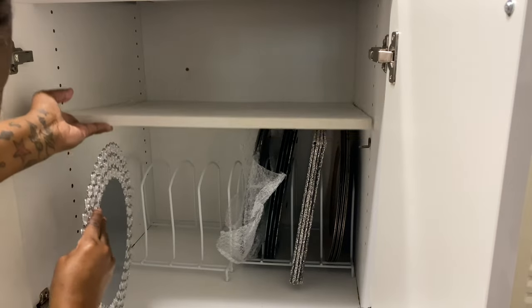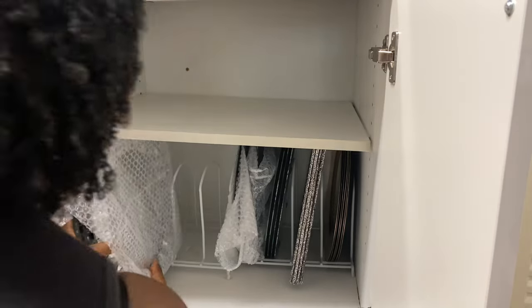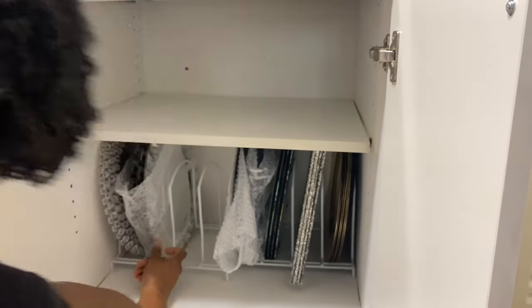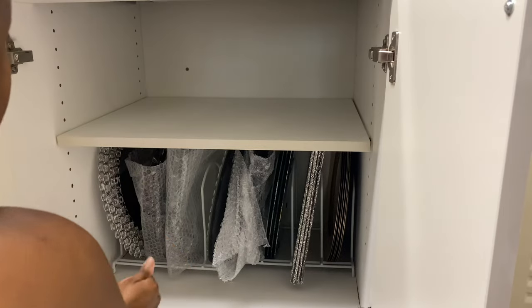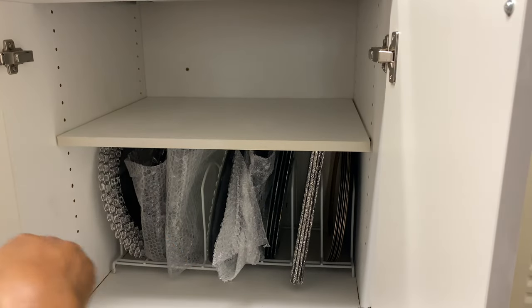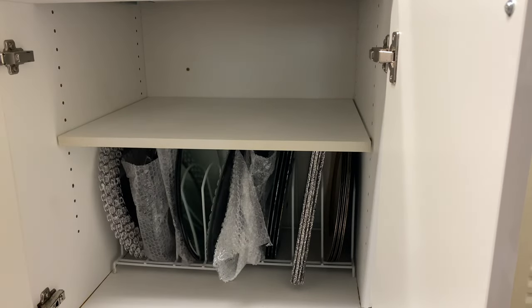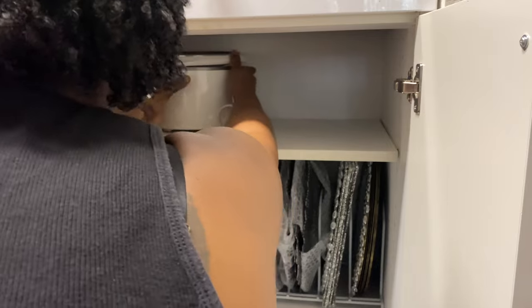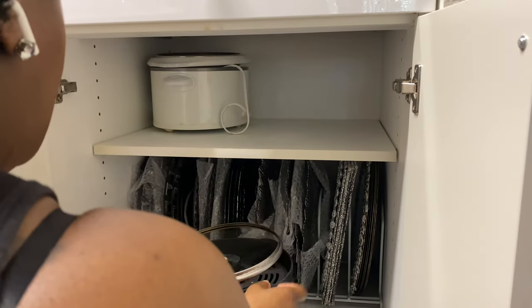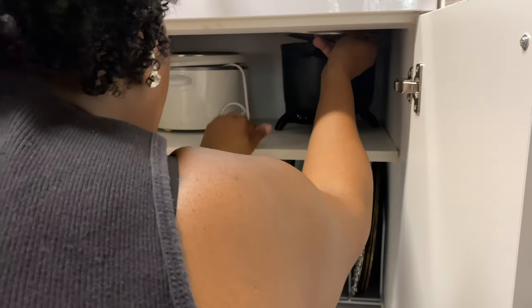These don't look like they're going to fit. I'm having problems — these are going to be a problem because they have designs on them. I might have to go up a notch. I'm going to need that space though. I'll go up a shelf — and I got them all in there. Whew, that was a lot.